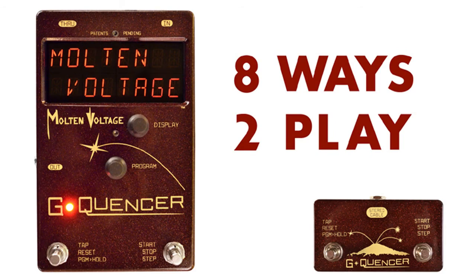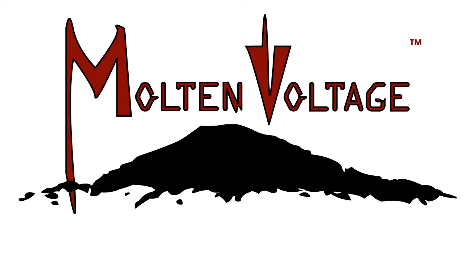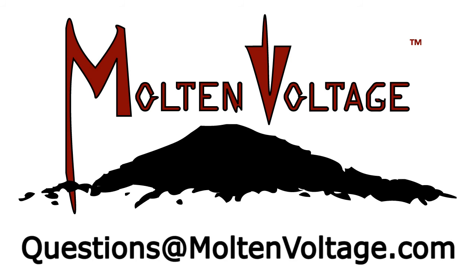So that's what G-Quentzer can do — it can take your stock whammy and transform it eight different ways. If you want to learn more, head over to moltenvoltage.com, and you can always shoot me an email at questions@moltenvoltage.com. Thanks a lot.